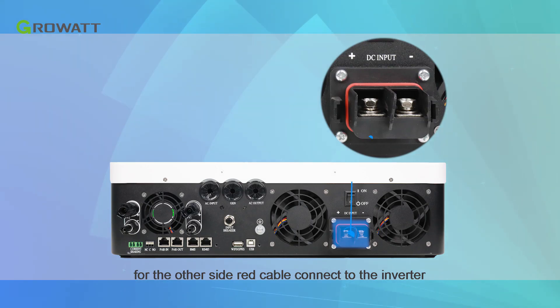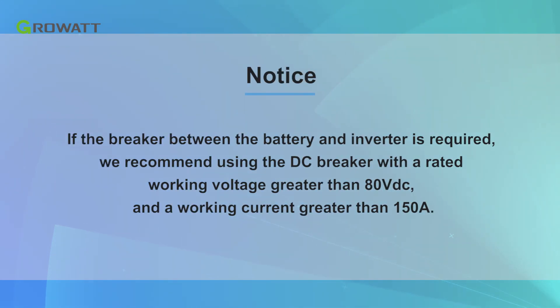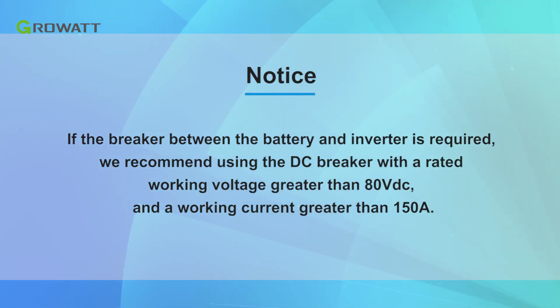Connect the AXE 5.0L cable to the battery. On the other side, the red cable connects to the inverter BAT positive port and the black cable connects to the inverter BAT negative port. Note: if a breaker between the battery and inverter is required, we recommend using a DC breaker with a rated working voltage greater than 80 VDC and working current greater than 150 Amperes.